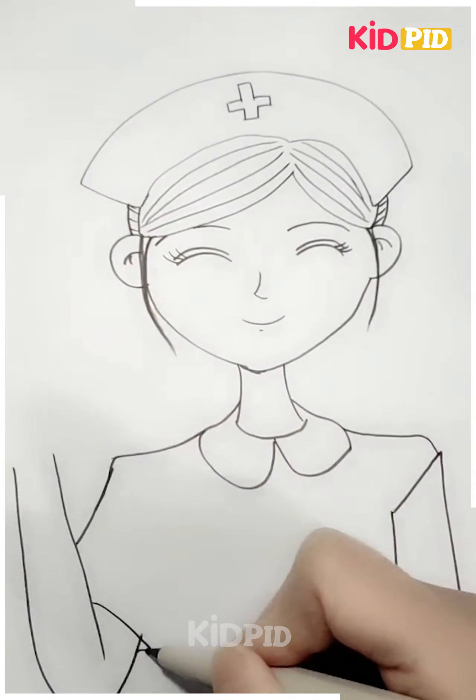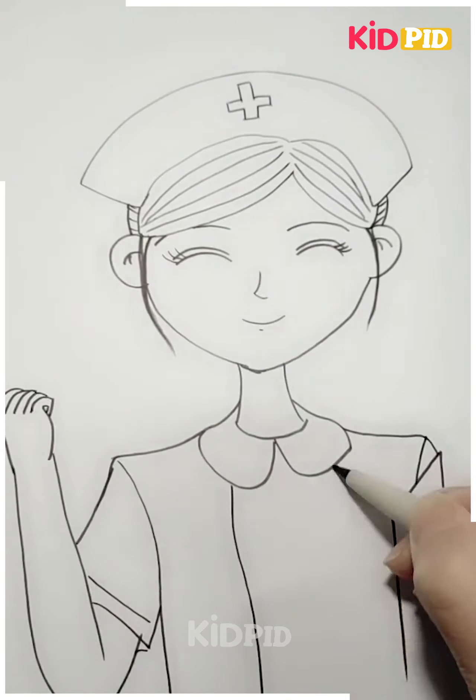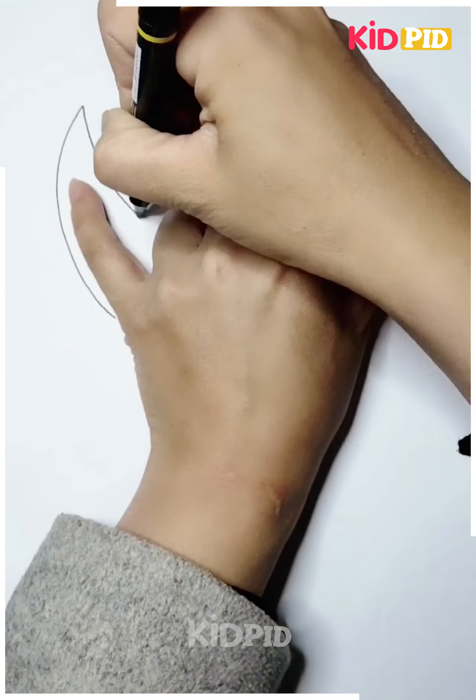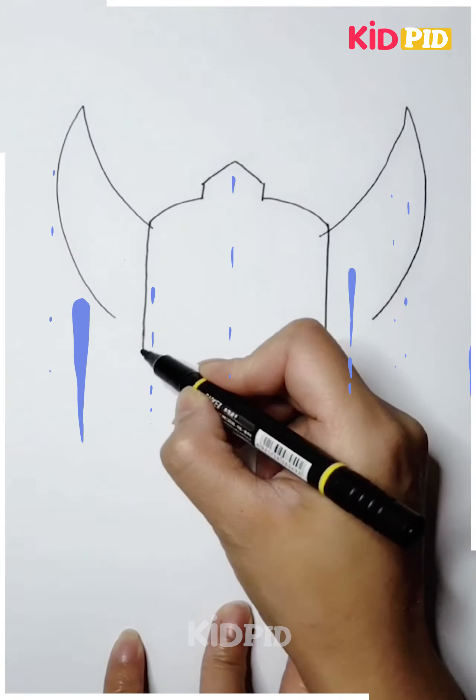Next, we will make the nurse's clothes and then the hands, and after making the hands we will color the drawing. Next, again we will use our hand to make a demon — you can see how we have given the shape with our hands.